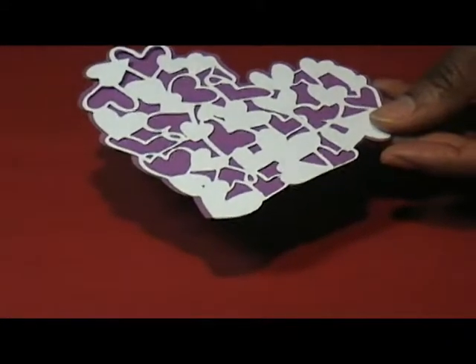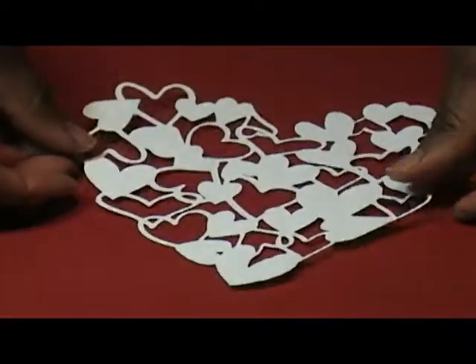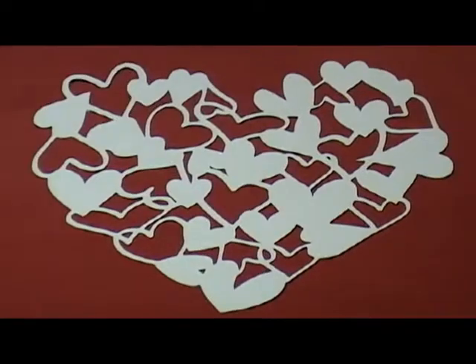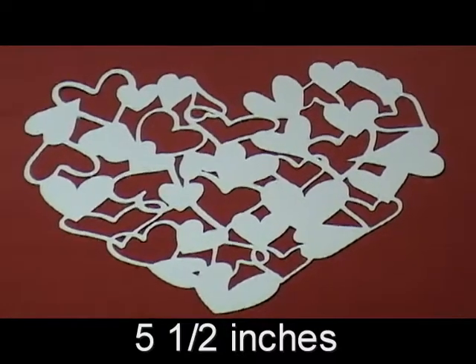I also cut it in a larger size just to see what it would look like, and you can see that one here. It's a very pretty cut, not too intricate, and should be pretty easy to achieve.